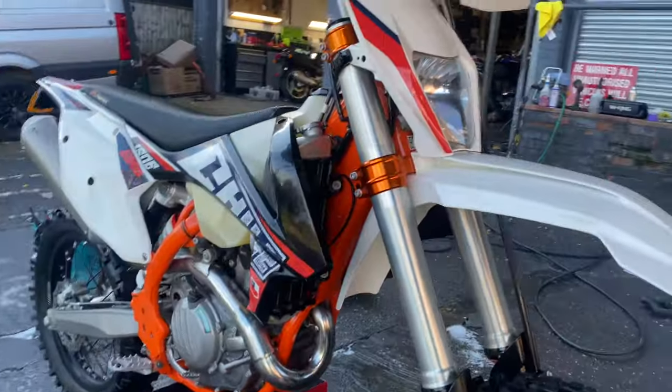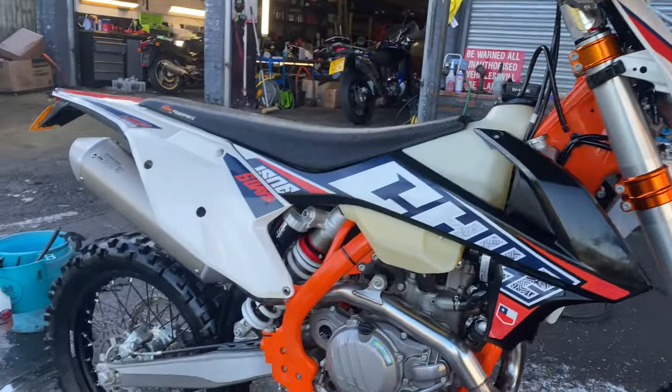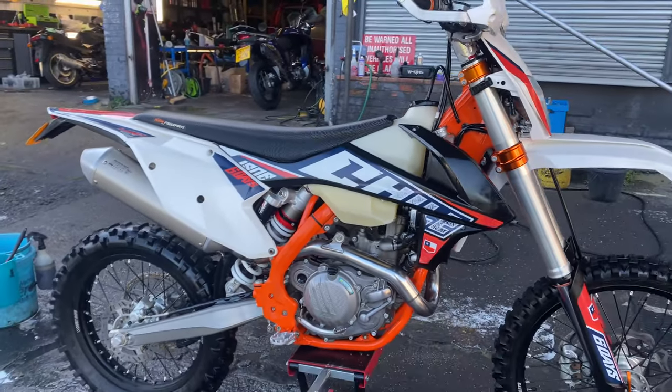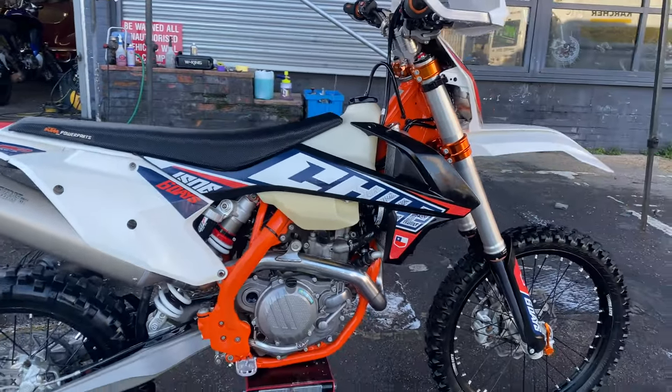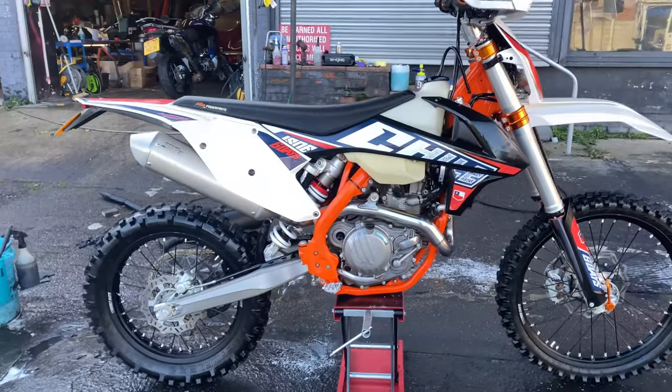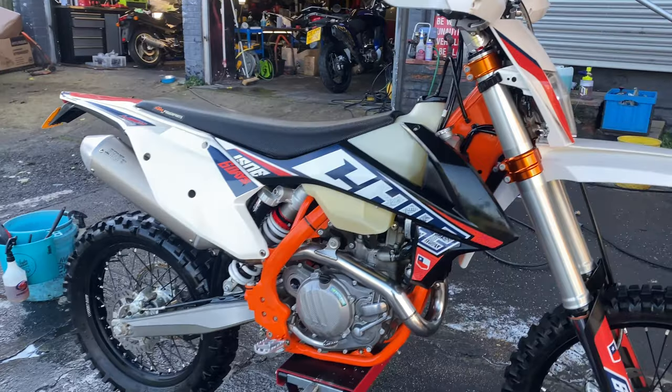We'll get that belly pan back on and this will be ready to go. It's up for sale — anybody looking for a trick 450 EXCF, drop me a line and I will put you in touch with the gentleman. Ready to go!